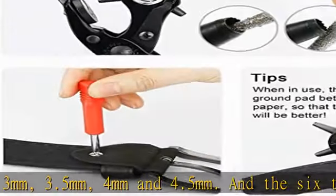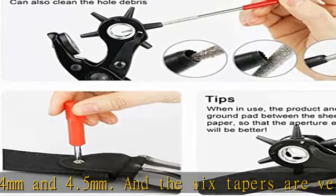Powerful and does not require much strength to get perfect holes. Powerful penetrability makes the work easier.